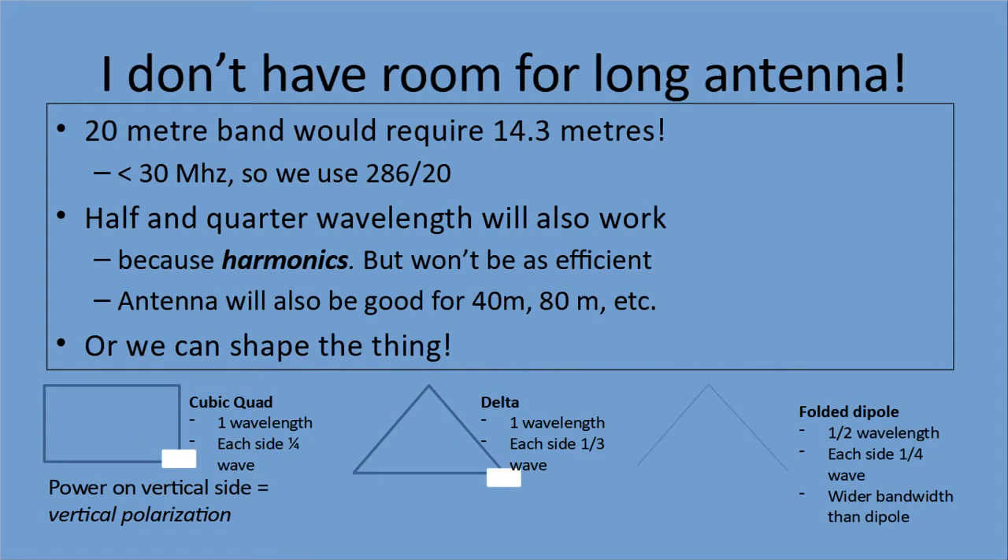If you don't have room for a long antenna and want to transmit on the 20-meter band, you need 14.3 meters — calculated as 286 million divided by 20 MHz, since we're below 30 MHz. That's pretty long; your backyard is probably shorter. Half and quarter wavelengths also work, but because of harmonics they won't be as efficient. Those antennas will also work well for direct multiples like 40 meters and 80 meters. A neat trick is to shape the antenna so it doesn't have to be a straight line.